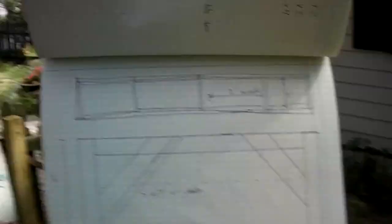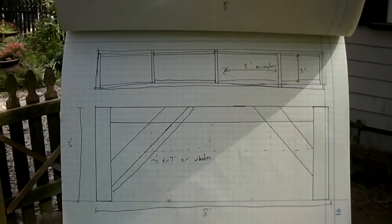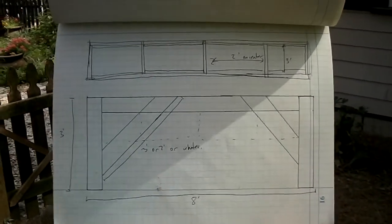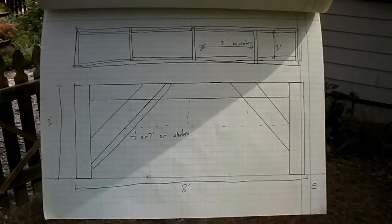Now, let me show you my designs — that's kind of what I want it to look like, except it's already different because I didn't have all the wood that I wanted. But it's a start.